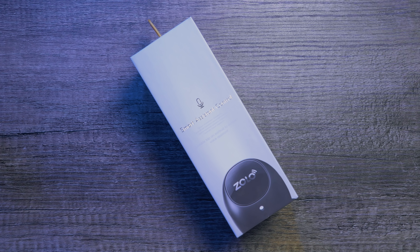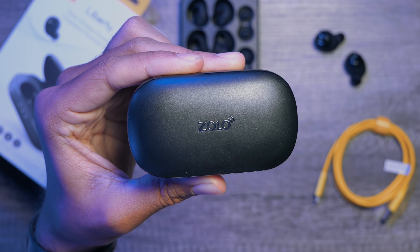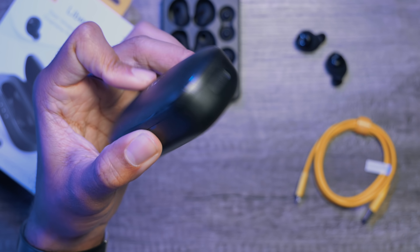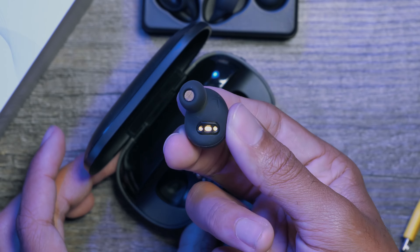So guys that's about it with the Total Wireless Liberty headphones. There will be a link below where you can check out some of the more important information and get yours today. Thank you to Anker for sponsoring this video and thank you to you guys for watching. Make sure to get subscribed for some more upcoming content and we'll catch you all in the next video.